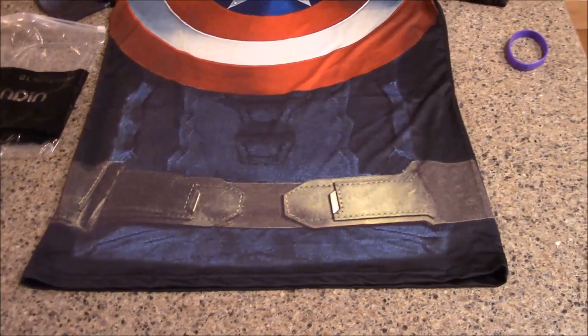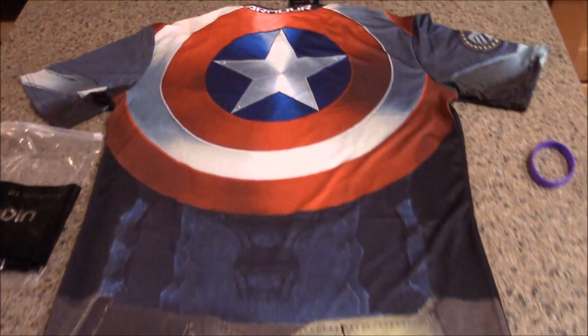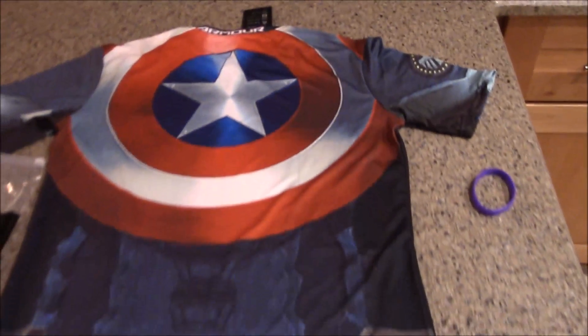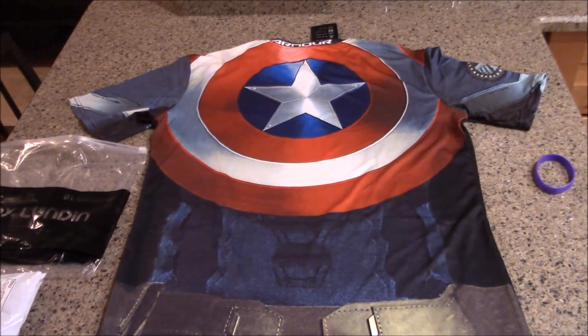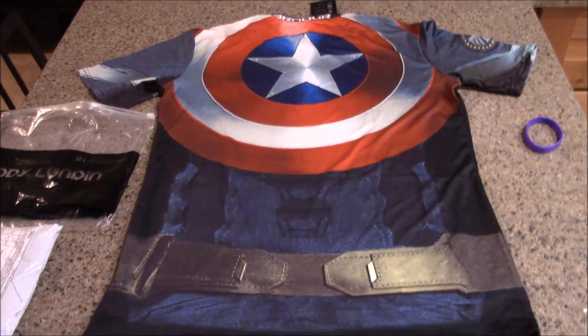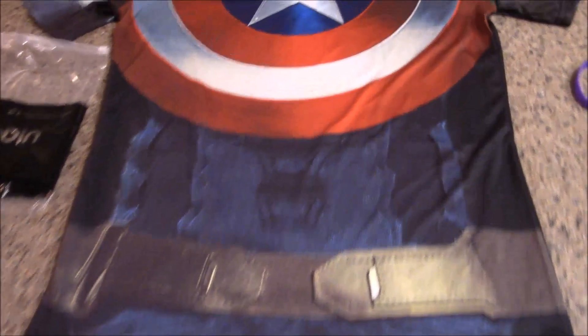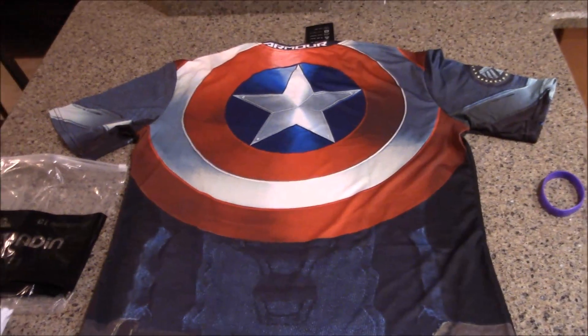I'm thinking about rocking this at Tampa Bay Comic-Con or something like that. I also got a long-sleeved Batman one hopefully coming soon. If you buy this online, the shipping was ridiculously long — I bought it about two weeks ago and the expected delivery was between May 14th and June something. But it actually came today, April 28th, so about two weeks from China, which is pretty cool.